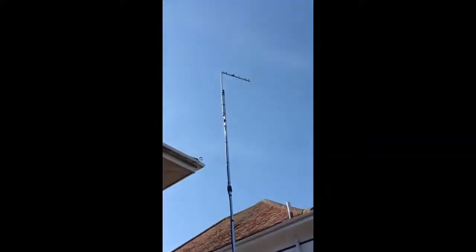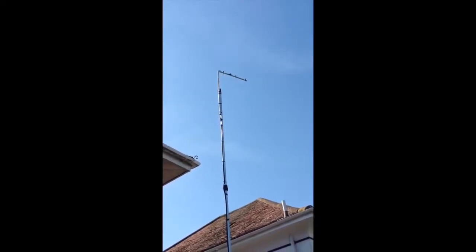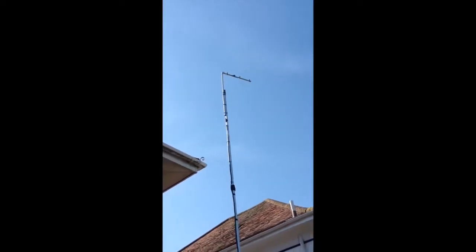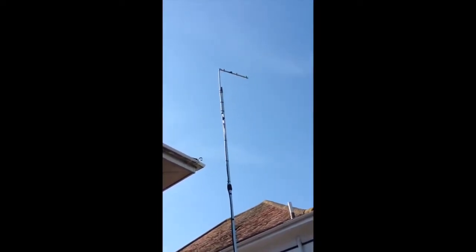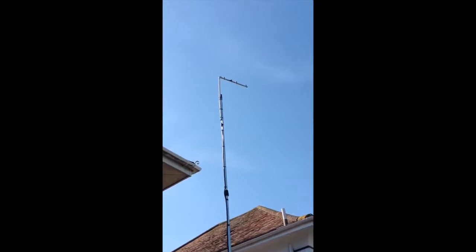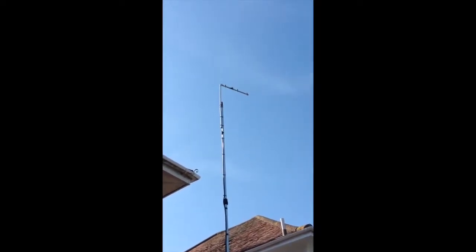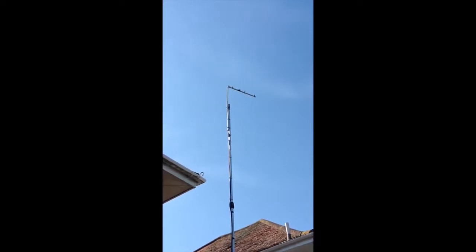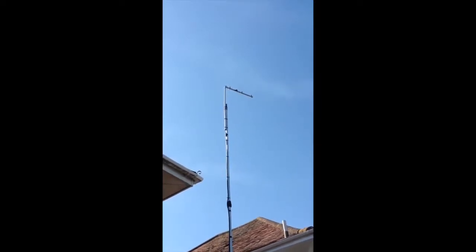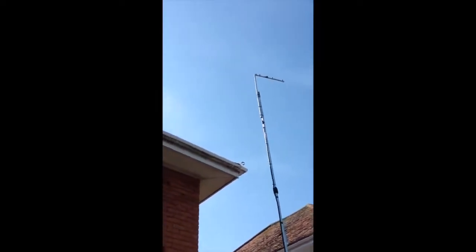This is my four-element Yagi built for 70 centimeters. It was up where the delta loop was for ages — I only took it down a few days ago to put the delta loop up, then tried 70cm for a net the other night and put it back. Weirdly for a Yagi, it has a 50-ohm impedance — it's just the way it's designed, to do with the spacing of the elements. It doesn't have a great deal of gain, just a few dB, but I built it to get into the Isle of Wight repeater. It does the trick.